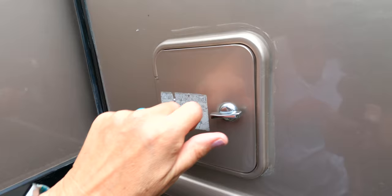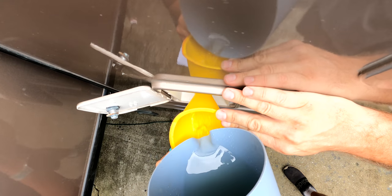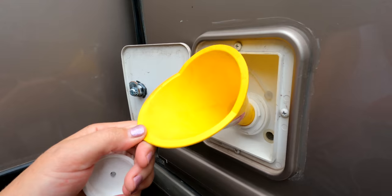Now we're ready to put this in the fresh water tank. We're going to use a funnel and dump it directly into the fresh water fill on the side — the same spot where you'd connect a hose to fill it. Then we'll grab the hose and fill the tank from the same filler neck, so it cleans out the whole filler neck as well.